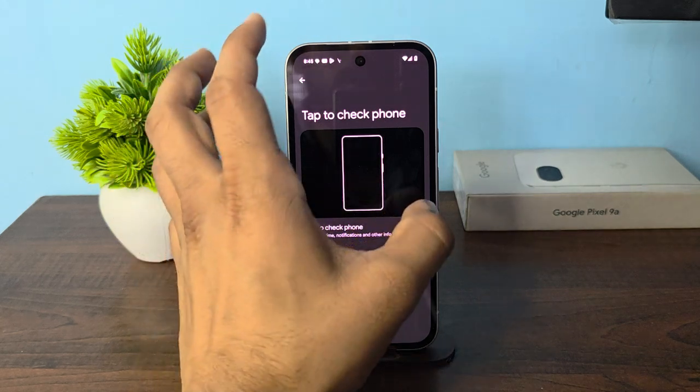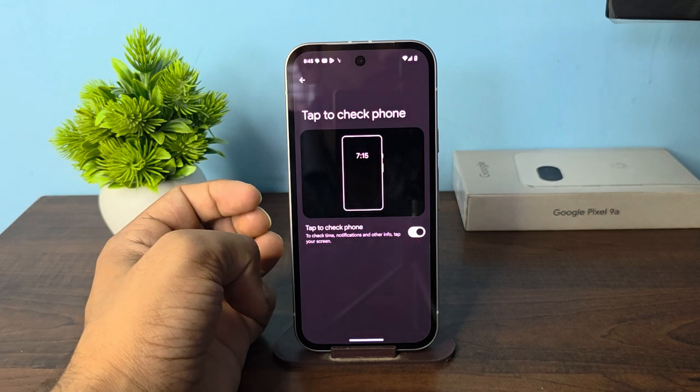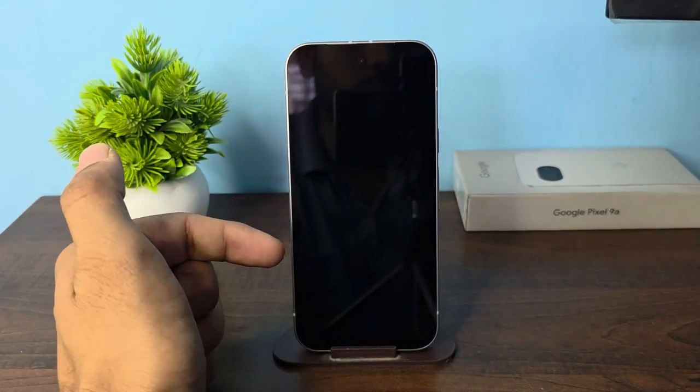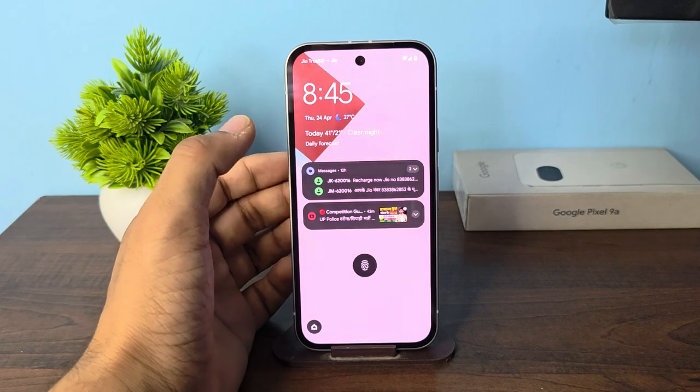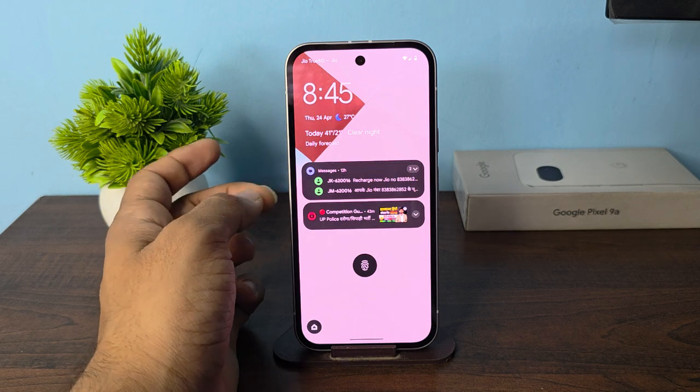Once you enable this feature, you can double tap on your lock screen and your lock screen will be turned on. I will show you — now my phone is locked and once I double tap on it you will see my phone will wake up on the lock screen.